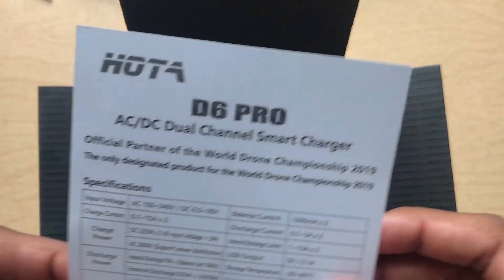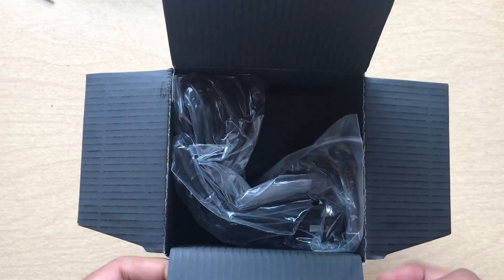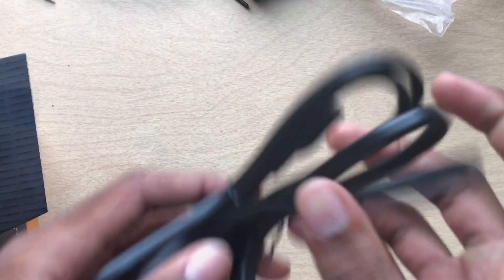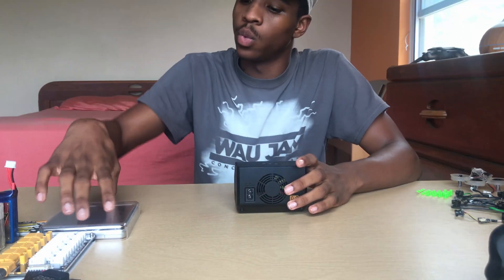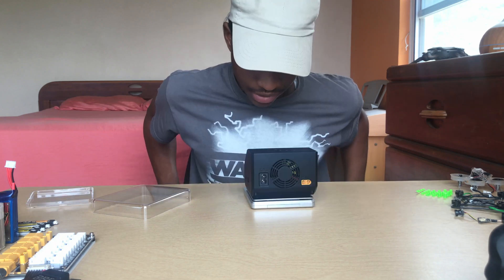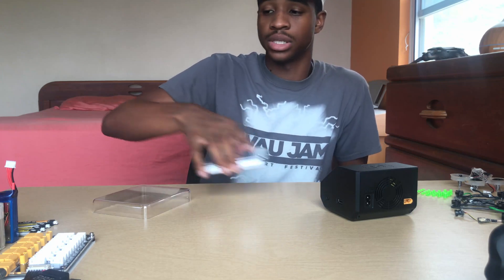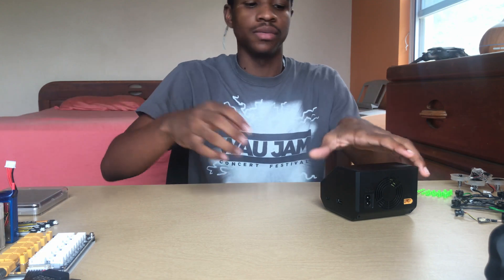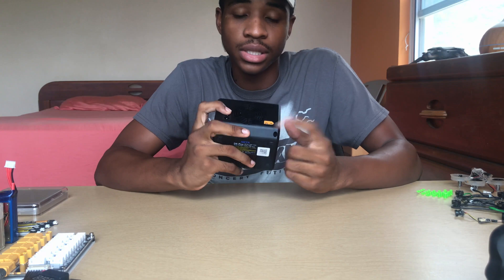The manual comes in English and Chinese, and you get the AC power cord for the back, and obviously you get the charger itself. The weight on this bad boy is 556 grams. People may think weight isn't important, but it matters because of the charger's size — you may want to take it out in the field — and also because of its capabilities.